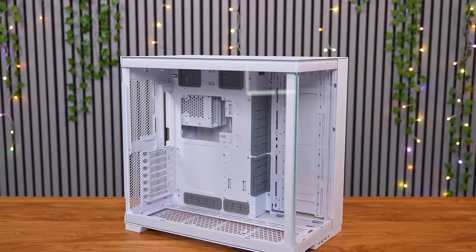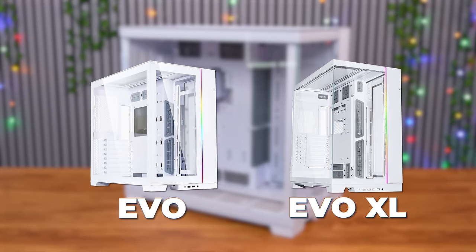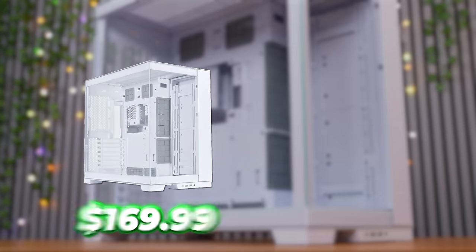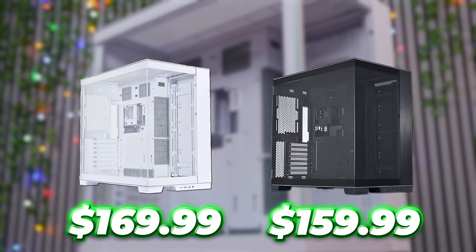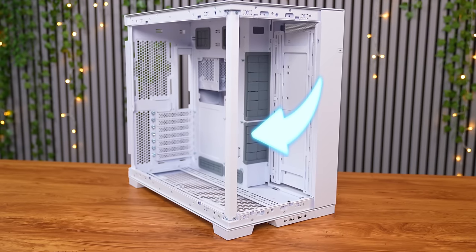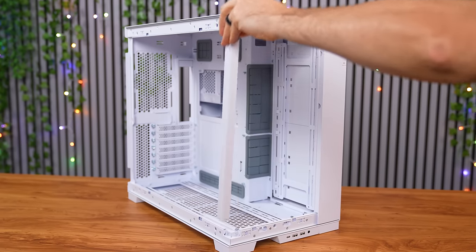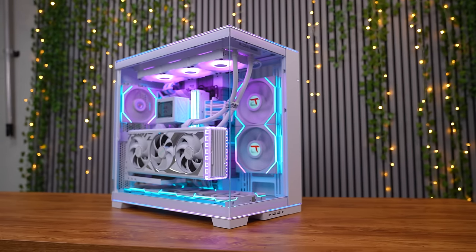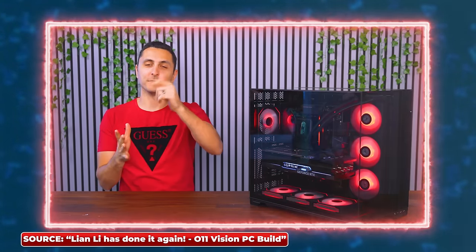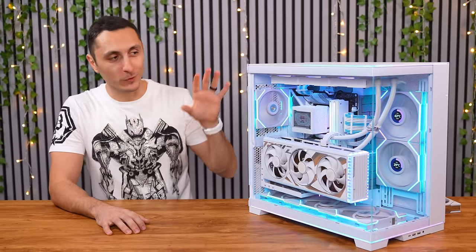The O11 EVO RGB case is pretty much like a cross between the original EVO and the EVO XL with some nice additions. Pricing is the same — you can expect to pick up the white edition for $170, while the black one is $10 cheaper. The case ships with the support column pre-installed, which can be removed during or after the build, achieving the fish tank mod as Lian Li likes to call it — creating a completely unobstructed view of the system's hardware, just like the O11 EVO XL and the more recent O11 Vision. It seems like this design is here to stay, and we're going to see a ton more cases come out this year with the fish tank mod.